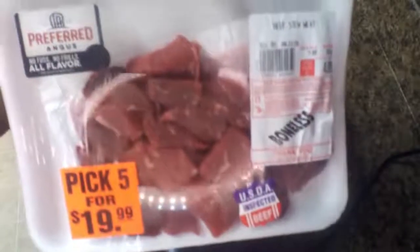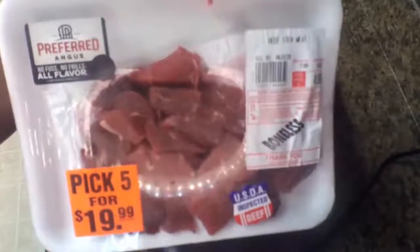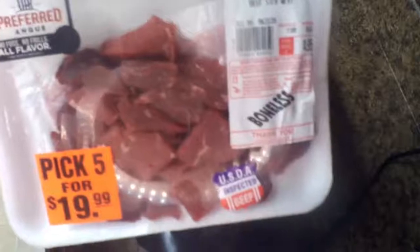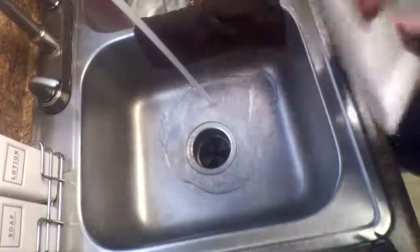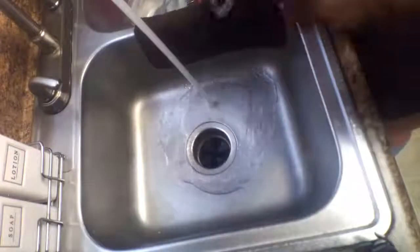The first thing I like to do is clean my meat off. I brought some beef stew meat from a place called Foodgiant. Foodgiant has these pick 5's where you can pick five different products and pay $20 for all five. I like to buy my meat from there because their meats are fresh and you can get a variety of products.